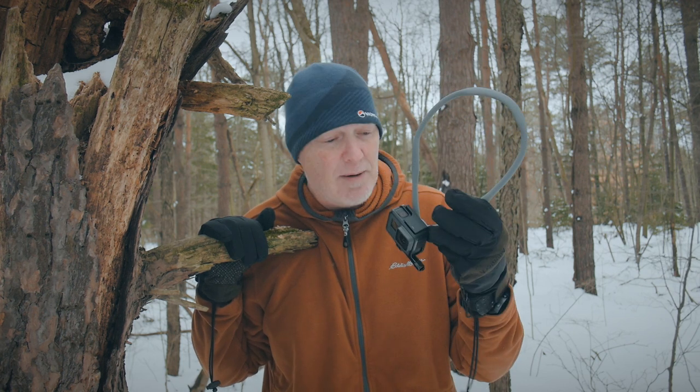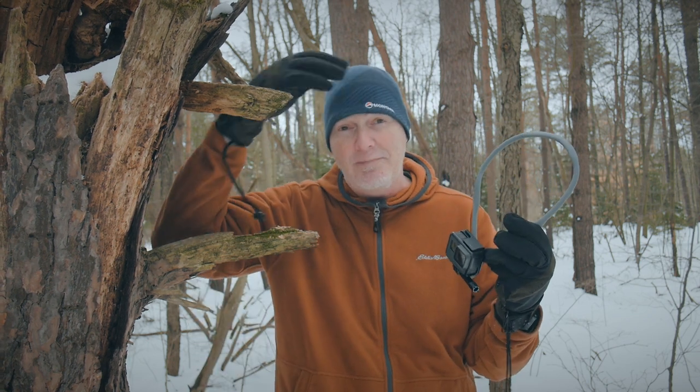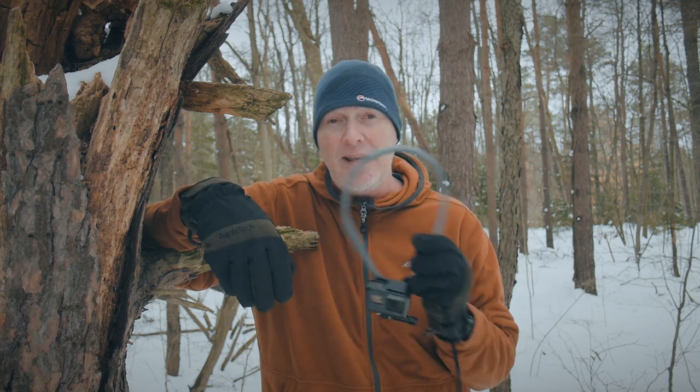It's a very simple device — there's not much to show you. It goes around your neck and holds your GoPro. But I just think, why didn't somebody think of a neck mount a long time ago instead of the wrist mount and the head mount? Those are body parts that are moving all the time. This one tends to keep it in place.